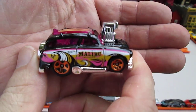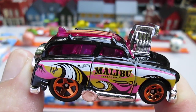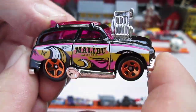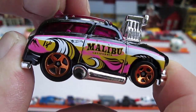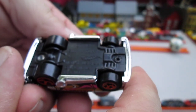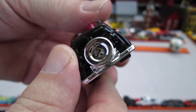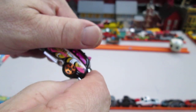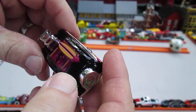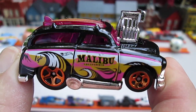All four wheels roll very well. You are looking at a Malibu — purple windows, and even the top, the huge sunroof, is purple. Even the surfboard is purple. Sick. Plastic bottom, made in Malaysia. All the chrome look, of course, is not metal — it is plastic. And the black with the tampo, the pretty colors, is all metal.